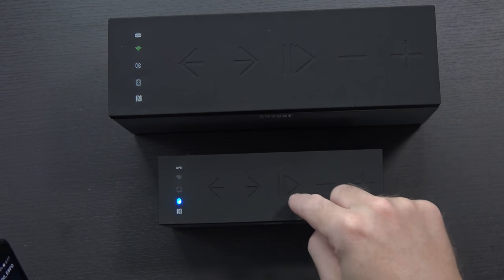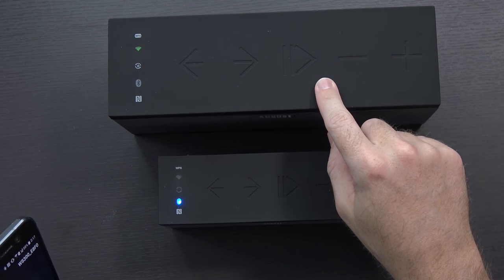A relatively minor interesting update: I haven't been able to get these devices to connect to my Wi-Fi network — it keeps saying incorrect password — but I've been able to connect to them over Bluetooth and directly over Wi-Fi. At this point I'm connected to Bluetooth on the smaller one and Wi-Fi on the bigger one, and the fun thing is you can actually play music to both of them at the same time.